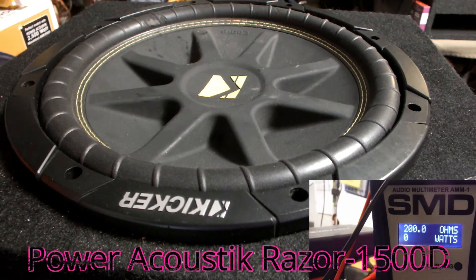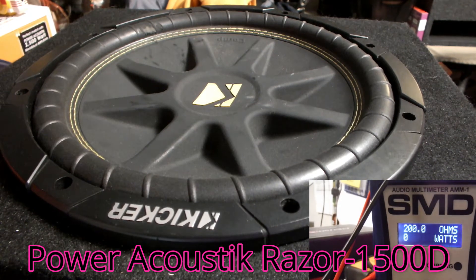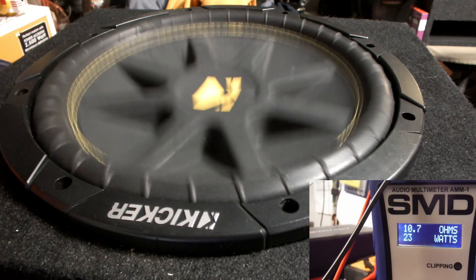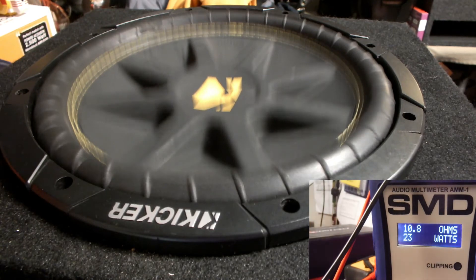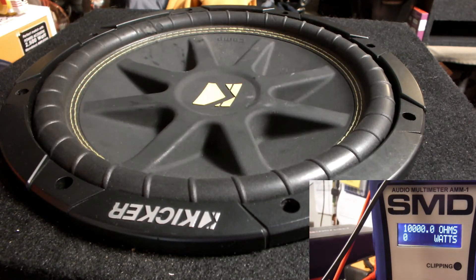Hey guys, welcome back. We've got the Kicker Comp C12. We're going to start with a 40 hertz sine tone. We're looking at about 23 watts right now and that thing is rumbling my whole house. It's in a sealed box, and in different parts depending on where you stand it sounds dope. We're running at almost 11 ohms, 23 watts.